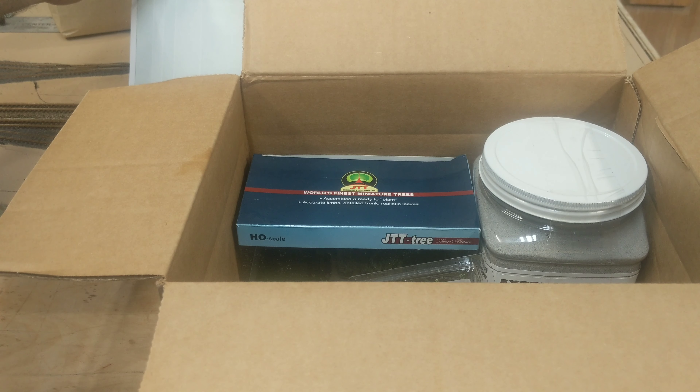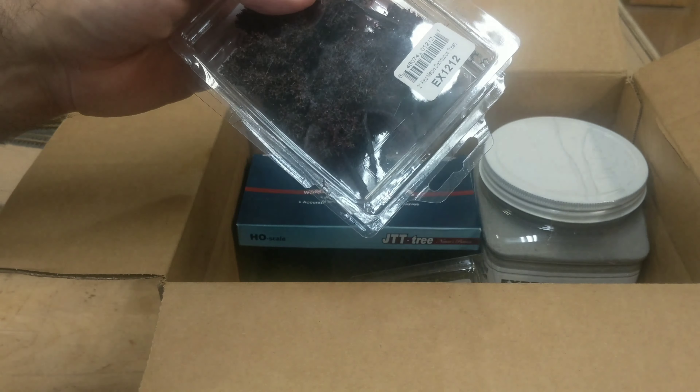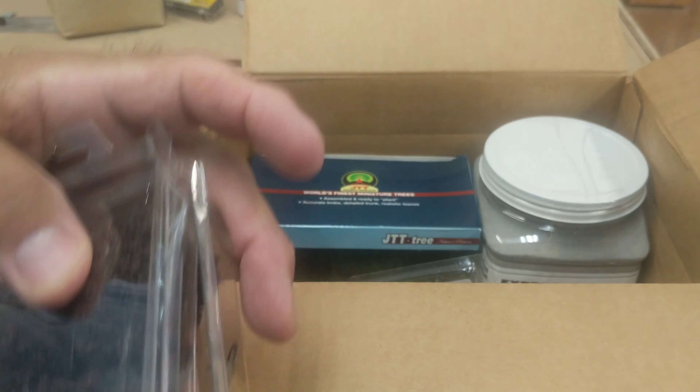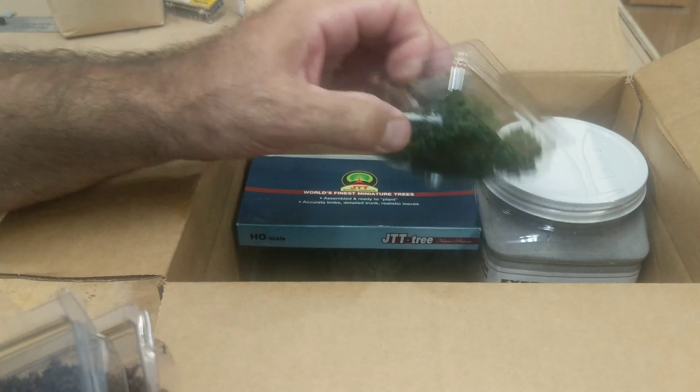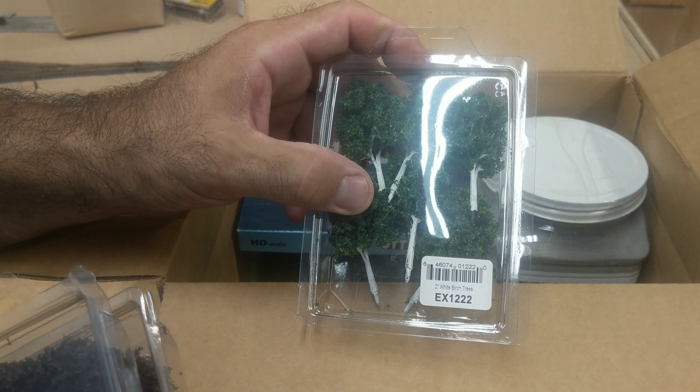The summer blend was $8.40 — well, $8.50 with the 15% off. The trees were like $12-something a pack for six, and that's again with the 15% off. So these are supposed to be birch trees.